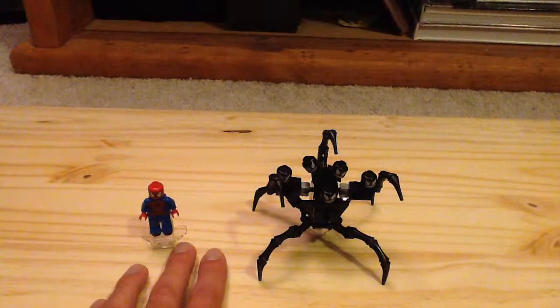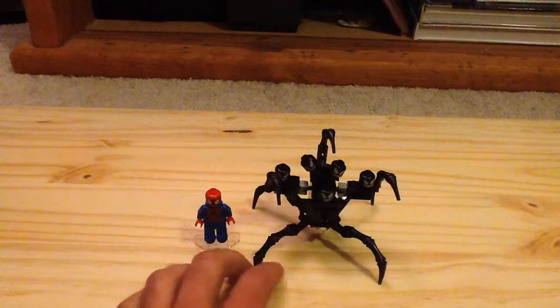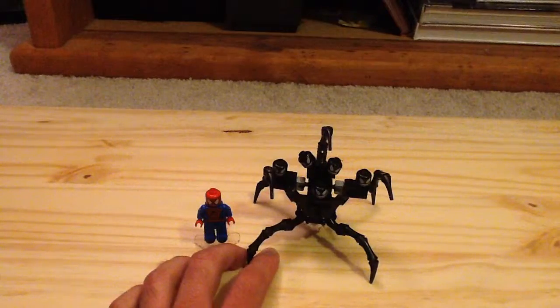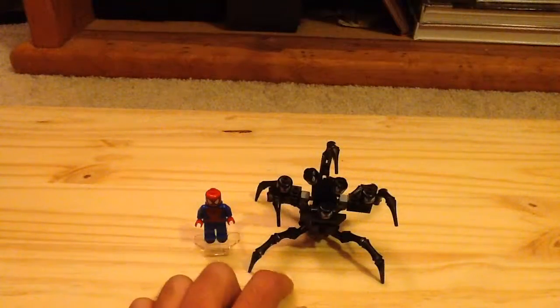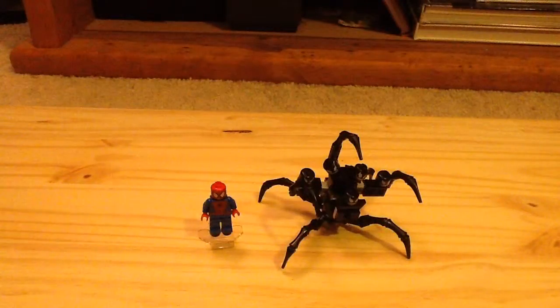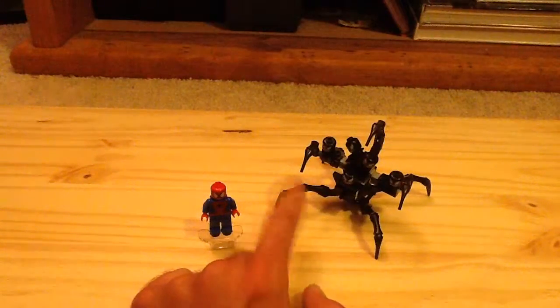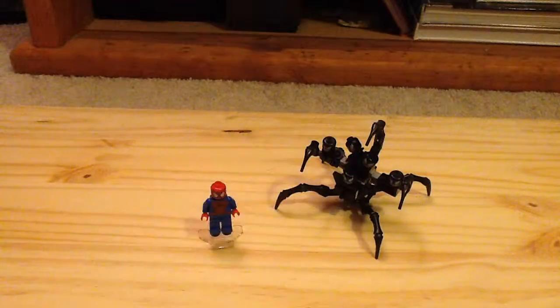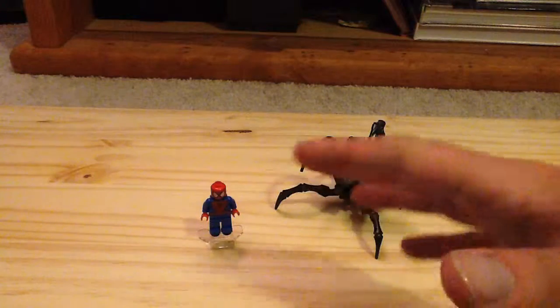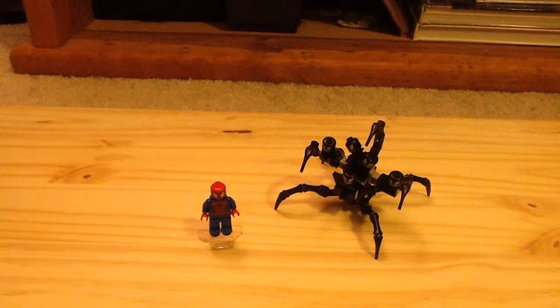If you are a Marvel fan, I do recommend this poly bag. It's a great little poly bag for your buck — I think it's worth your money. Definitely buy it under $10; that's when I think it's the best deal. It's so weird in a good way. I didn't get it for the minifigure — I wanted the Venom Symbiote build. I really think it's a strong little poly bag and one of the best poly bags I've built in a while. Let me know what you think about this set down below in the comments, and subscribe for more videos. Sorry about the light quality this time around — thanks for watching, guys.